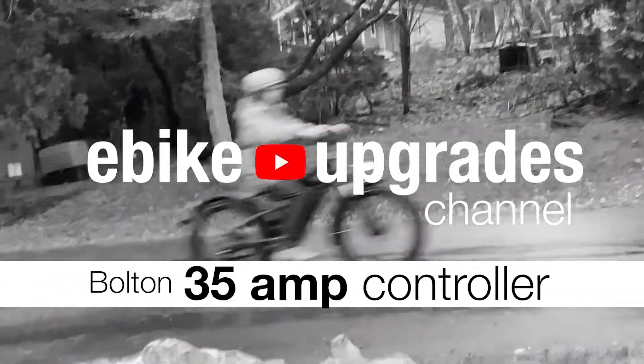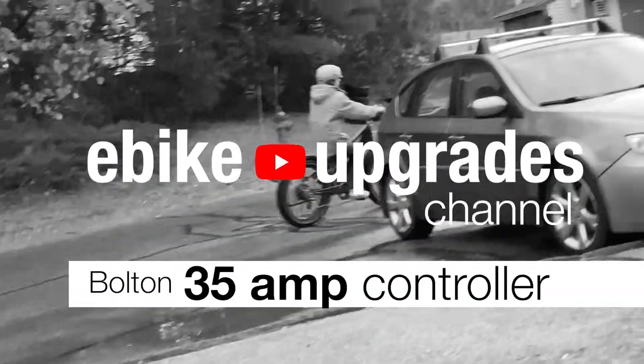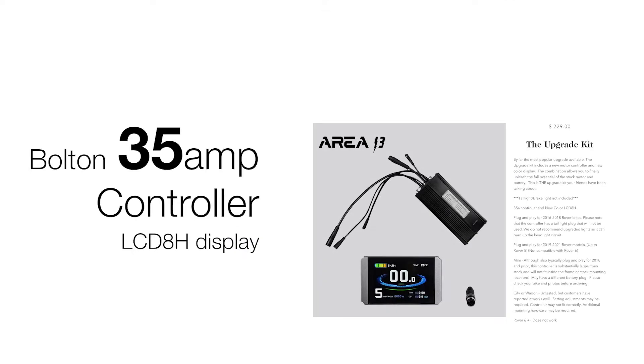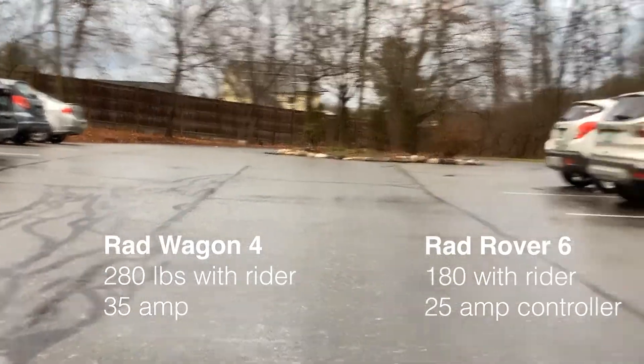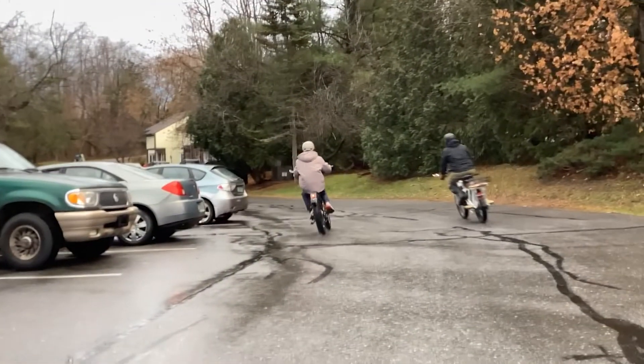Hello and welcome to the review of the Bolton 35 amp controller. I just installed this a few days ago and I'm about 15 miles into riding with it. I really enjoy what this has done for the bike.